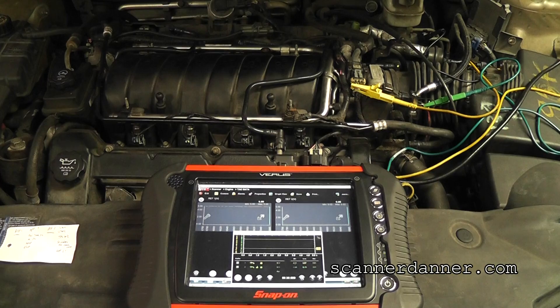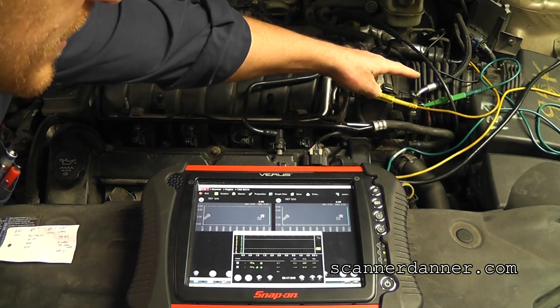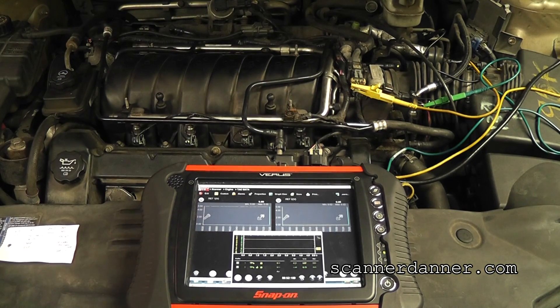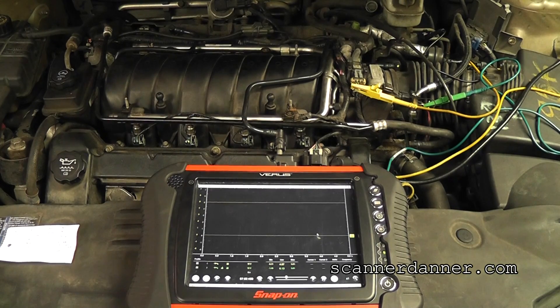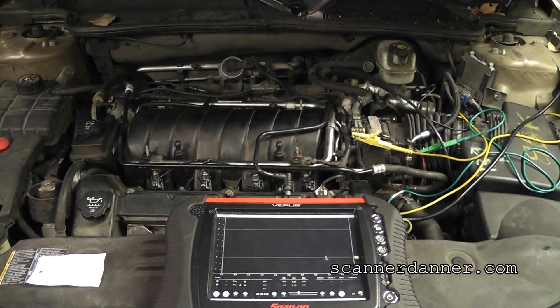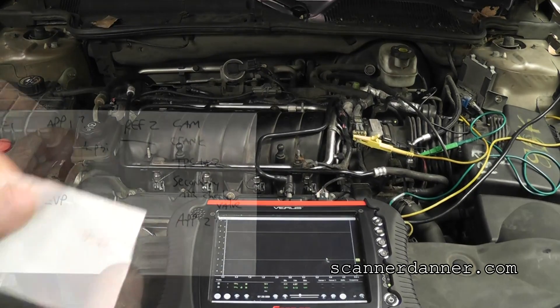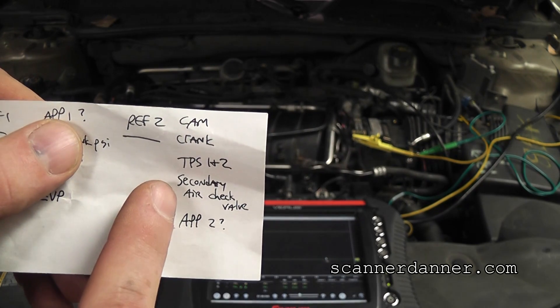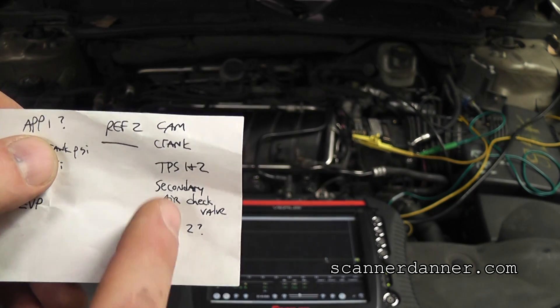Back under the hood now with the scan tool and scope display. My yellow lead is connected to the MAP sensor, and channel 2 — the green channel — is connected to the TPS. I'm going to focus on the scope and maximize that screen so we can look at the green channel while I manipulate the harness. To review what's all on this reference 2 circuit: our CAM, our CRANK, our TPS 1 and 2, our secondary air check valve, and our APP — accelerator pedal position, though we're not sure if that's on ref 1 or ref 2. That's everything on this reference 2 circuit.